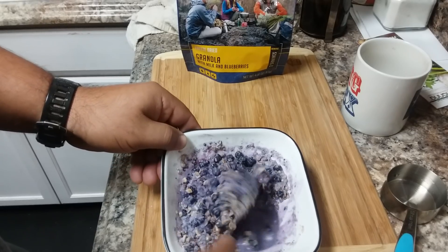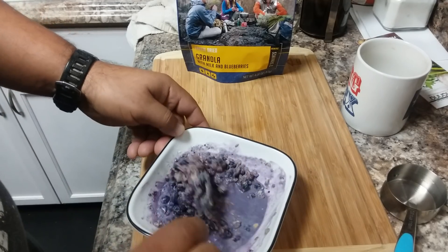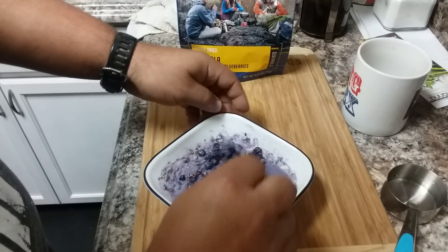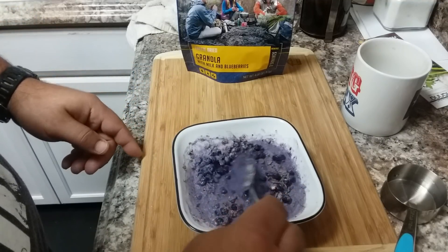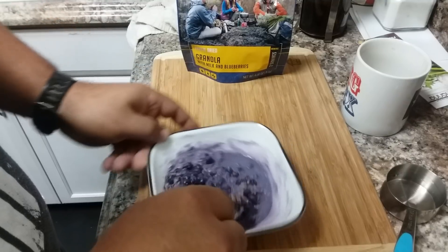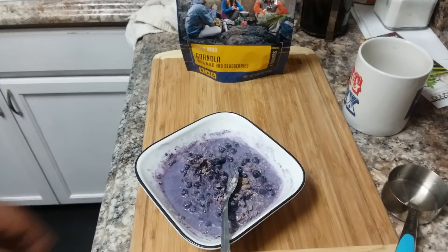Look at that — it turned purple or blue from all the blueberries. It's all mixed up. I'm gonna let it sit for just a minute to let the granola soak up a little bit of that water, because I don't really like my granola really crunchy.